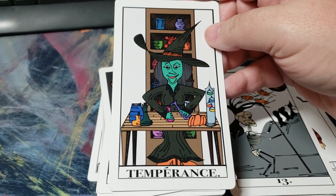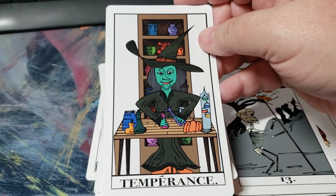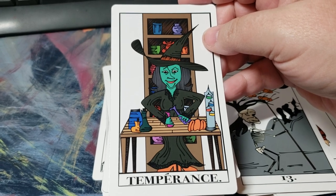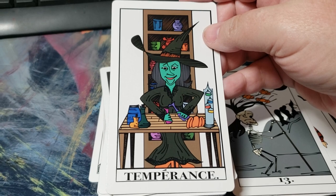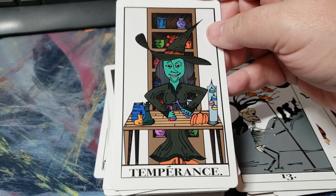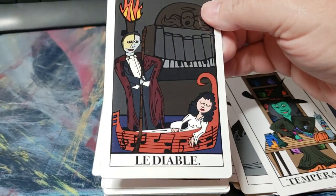She is gathering together her alchemy — it reminds me a little bit of the Druid Craft, not in look but in feel, that she is actually doing some type of alchemy. Then we have the Devil card.